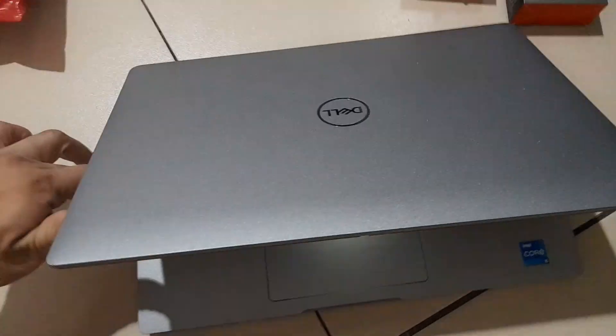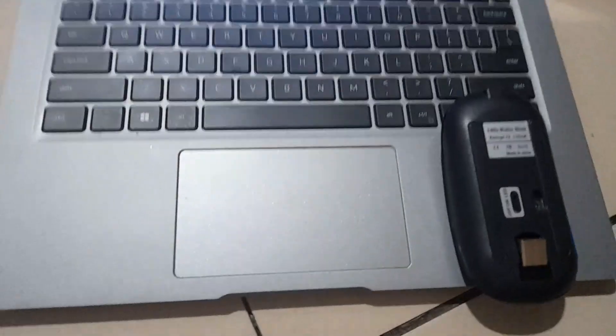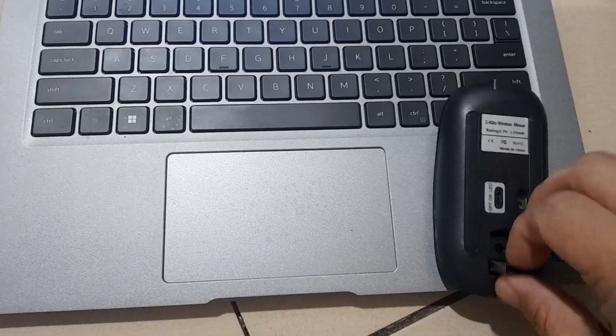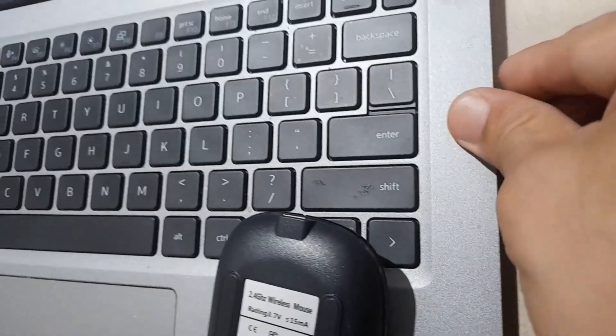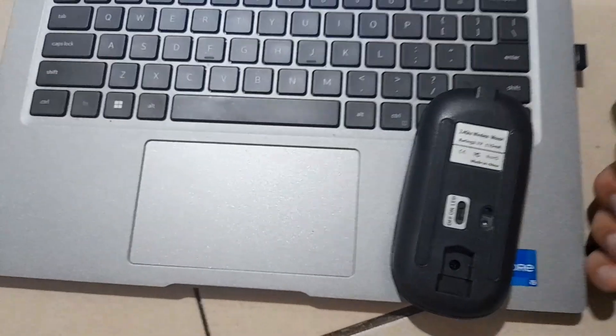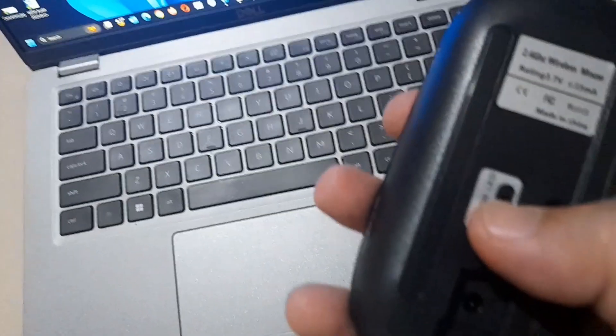Now let's use our laptop. Let's get this USB plugged in on the side. Let's try it. Once it's there, we can turn on the device.